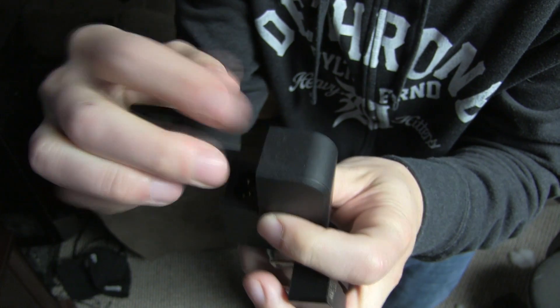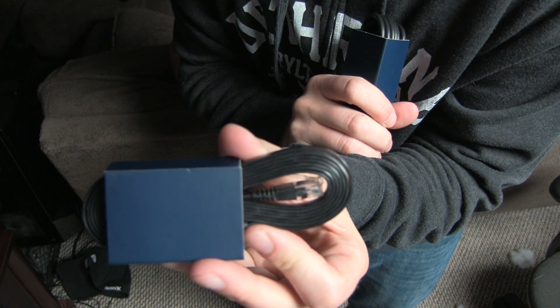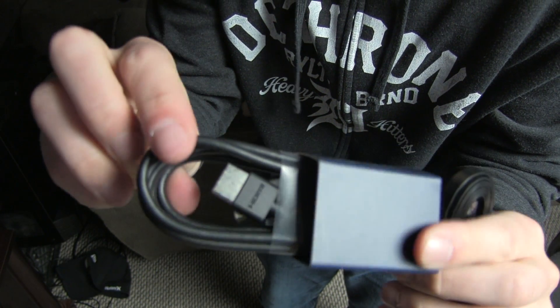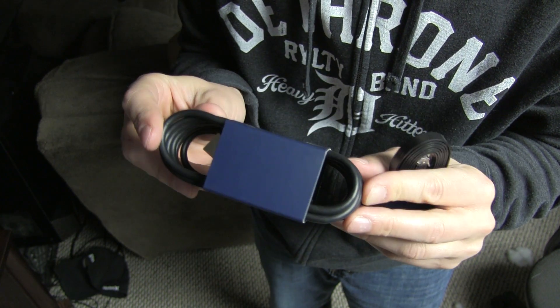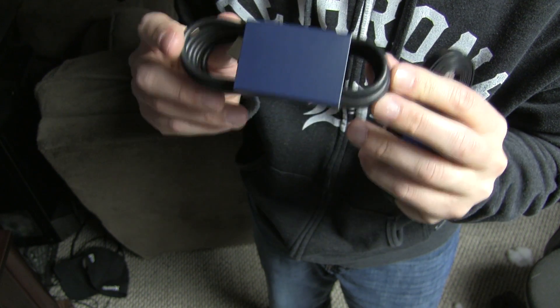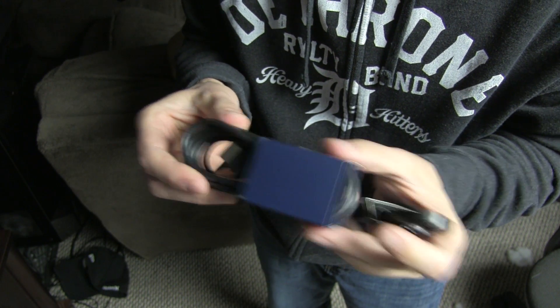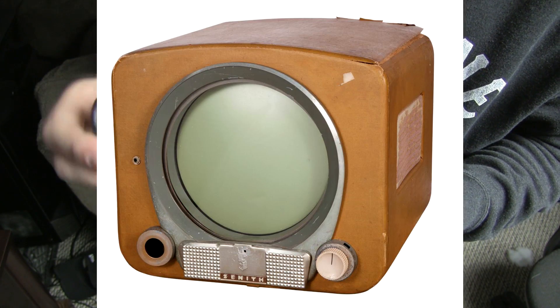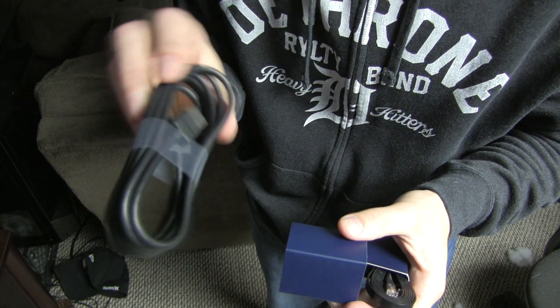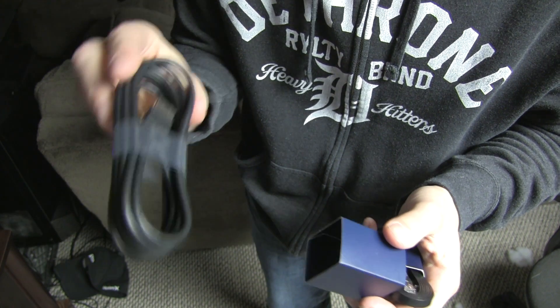We also have an ethernet cable and an HDMI cable. Before any of you ask in the comments — if your TV does not have an HDMI connection, my best advice is don't buy the Steam Link; save your money for a new TV first. If you're hooking this up to a monitor with a DVI connection, you can use a DVI to HDMI converter.